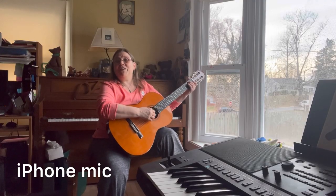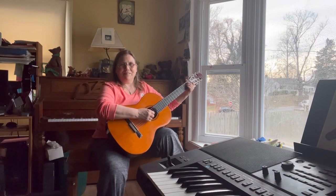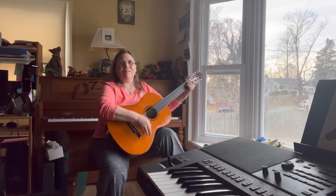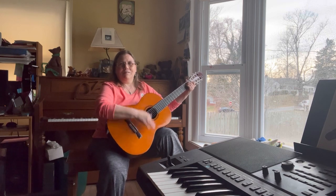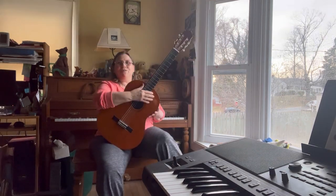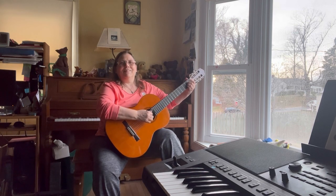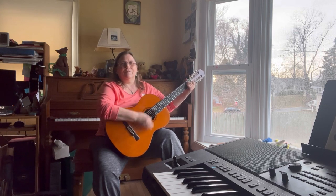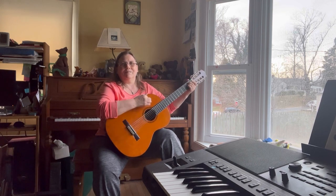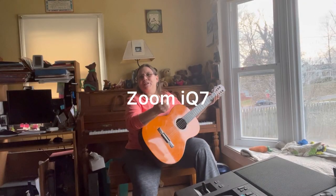This is six feet away with the iPhone mic... six feet away with the Smart Mic... and six feet away with the IQ7.